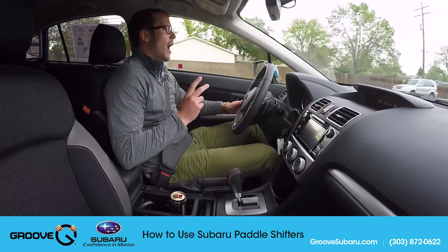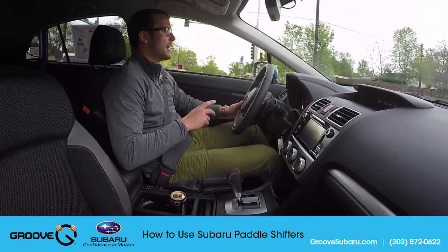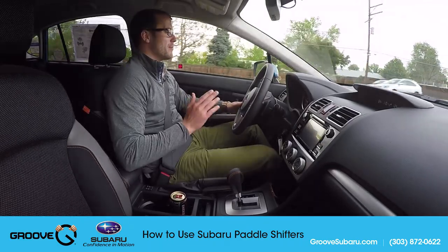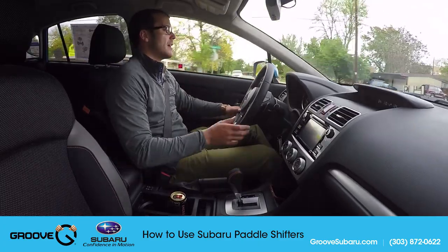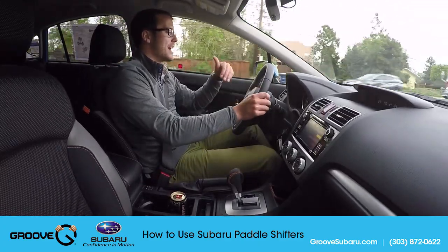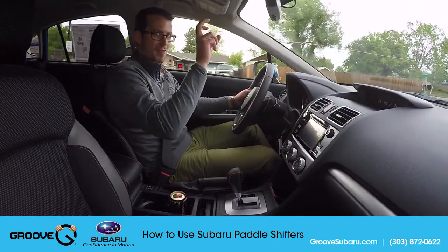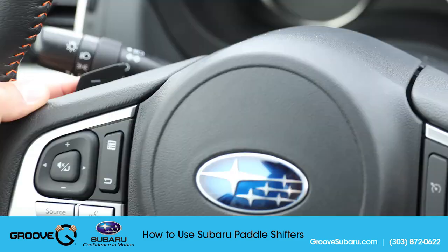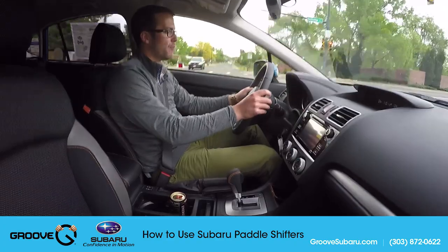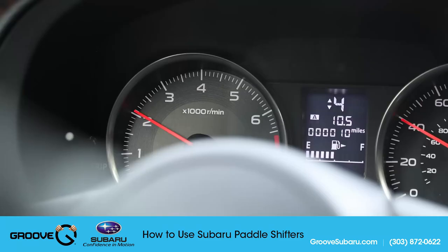That shows you why automatic transmissions are more fuel efficient than manual cars — if I was driving on this road in a manual I'd be in fourth gear at most, which means my engine would be working harder and I would not be at 1,500 RPM. Right now I'm at 1,500 RPM in fifth gear. If I downshift using the left minus button, that brings me up about 500 RPM. Now I'm in fourth, and it shows arrows indicating I could go into third or back into fifth at roughly 40 miles an hour.